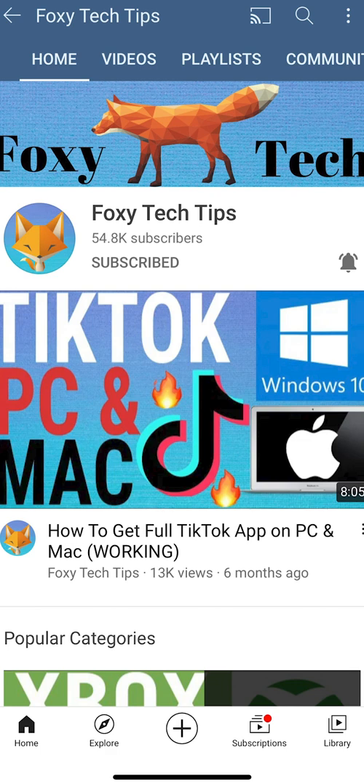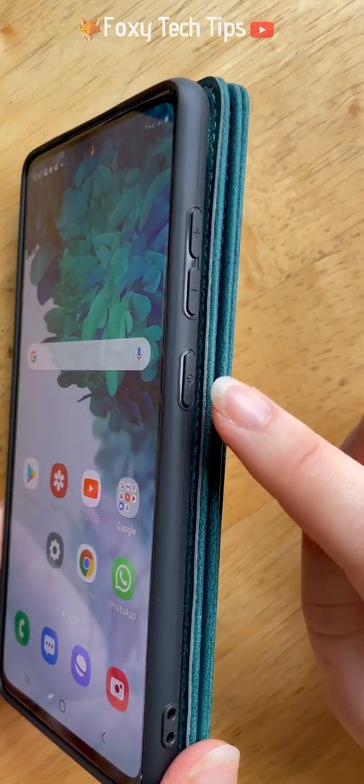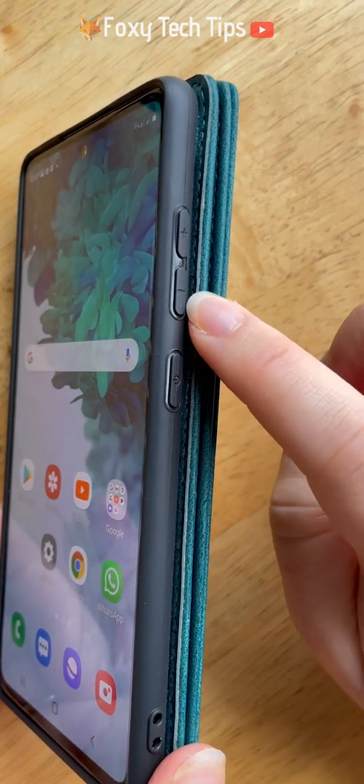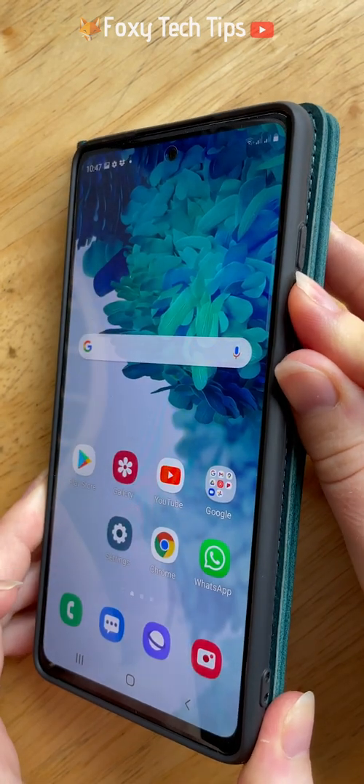There are two ways to take a screenshot. The first is to hold down the power and volume down buttons simultaneously and then let go. You will see the screenshot at the bottom of the screen.